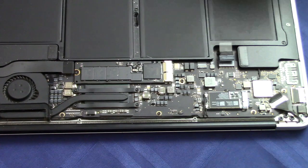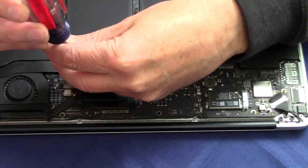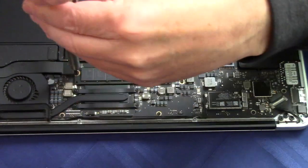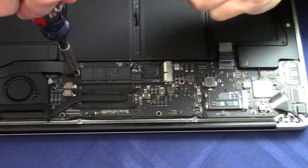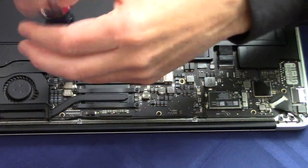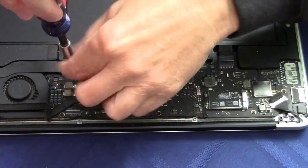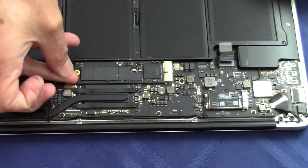This screw is held with a Torx. I'm going to make sure I've got my magnifying glass because I want to confirm it's turning. We'll take that out and then we should be able to lift the SSD up.